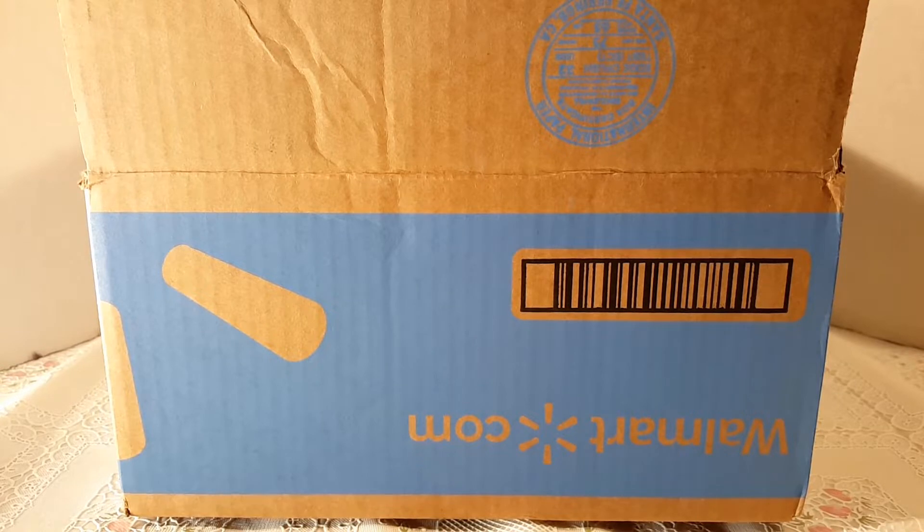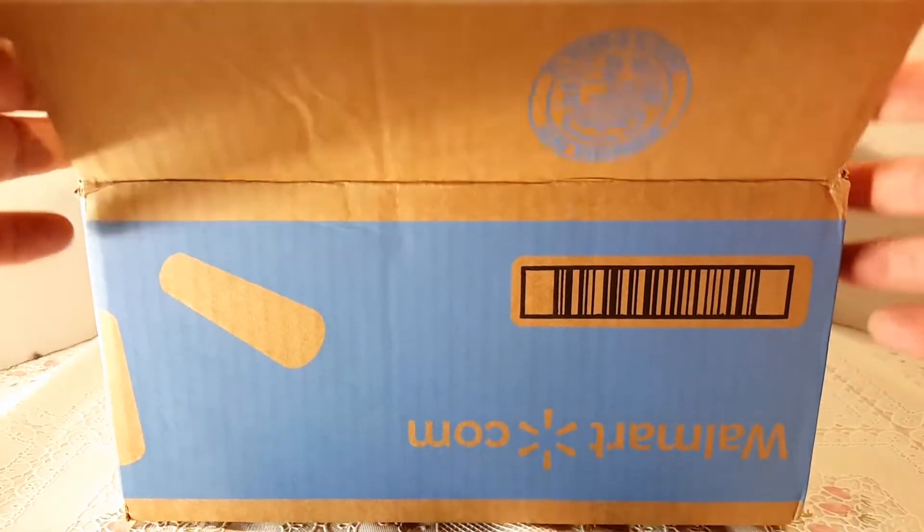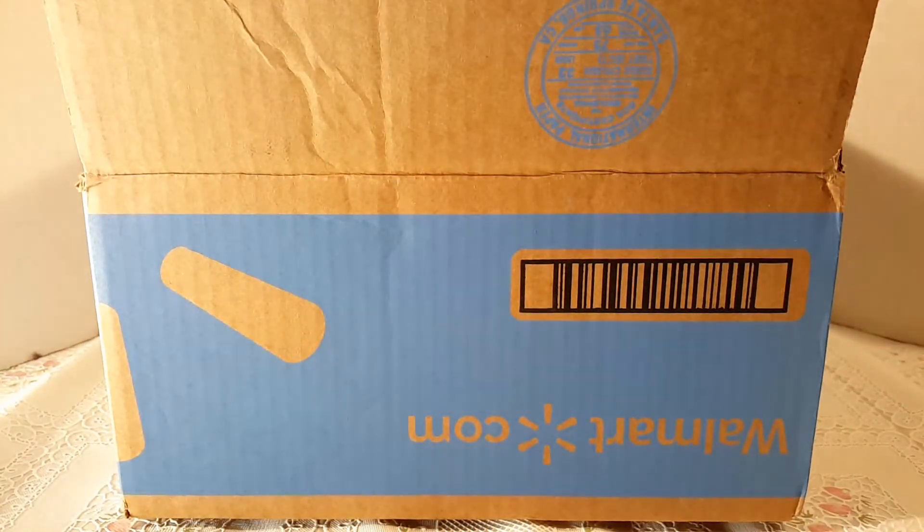Before I begin, let me show you the box from Walmart, because I've seen some really bad stuff on Instagram — I'll post my link down below. When Walmart packaged the Star Wars retro figures, they came bent and folded. Some card backs were just disgusting. Some figures had bent plastic, torn box sides — really, really bad stuff.